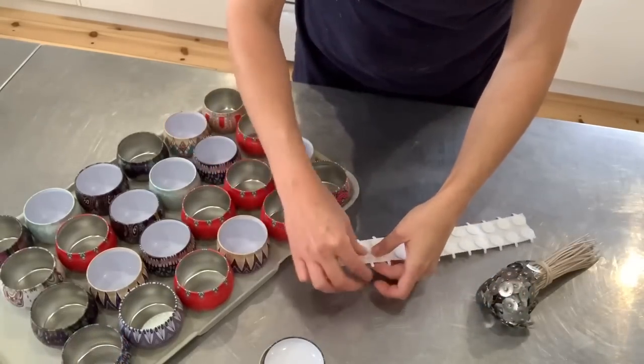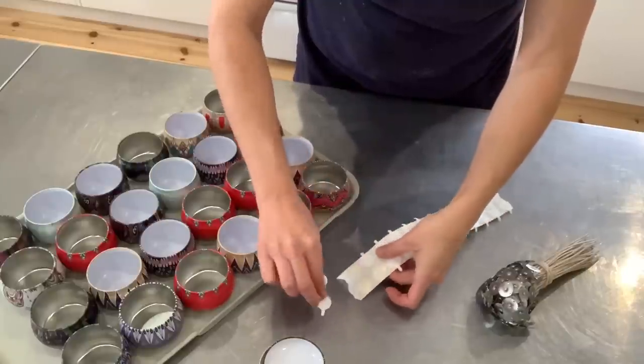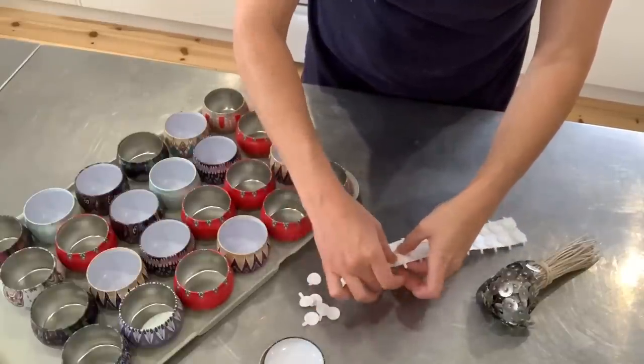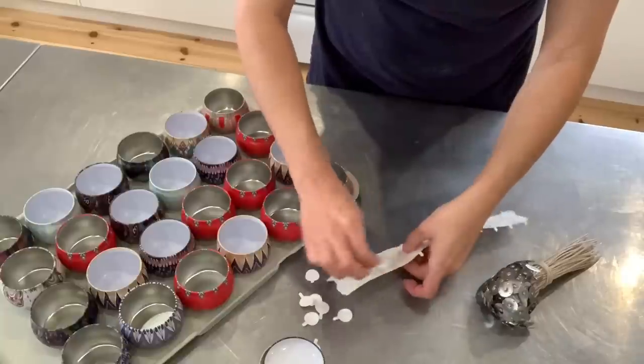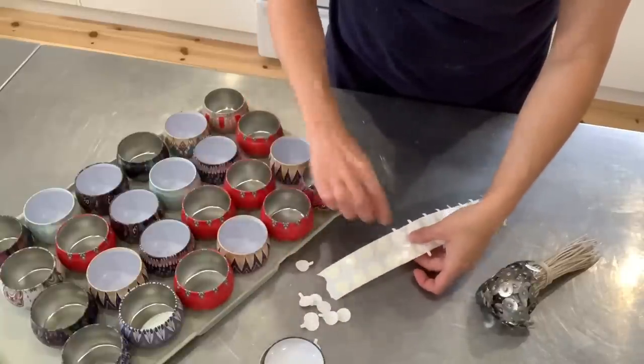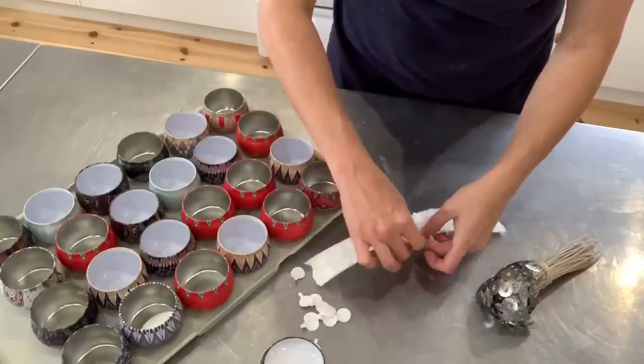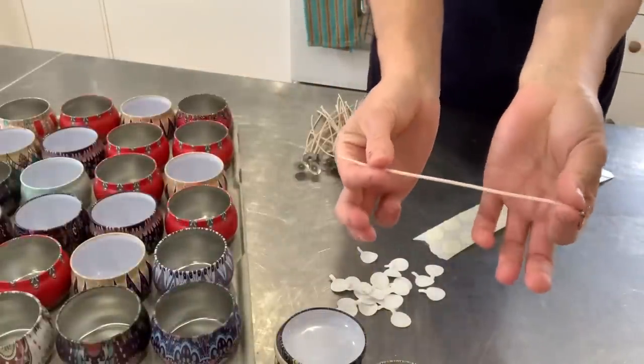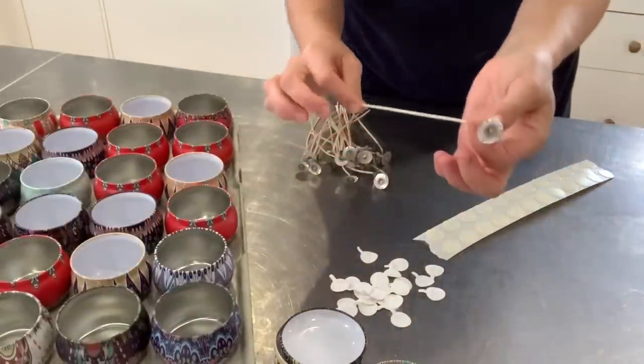I'm going to take my wick stickers and remove one side of the adhesive, and then I'm going to apply all of my wicks on them before centering them in the thins. If you're a candle maker you're probably going to wonder what wicks these are, because on camera all wicks look like wicks.